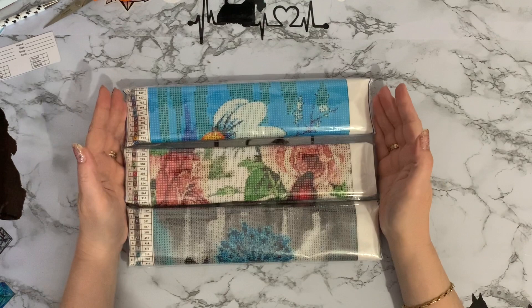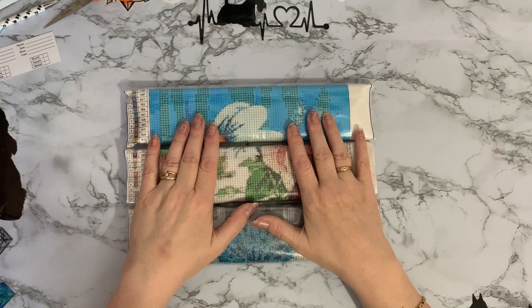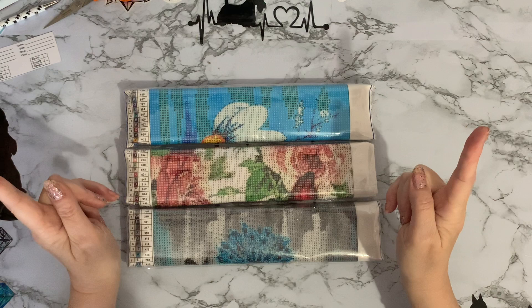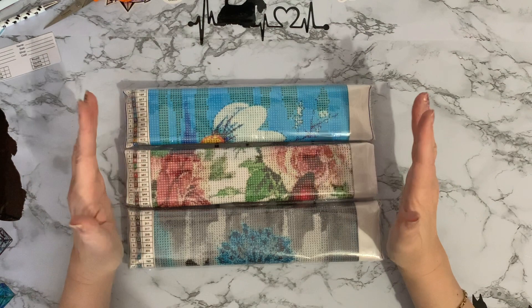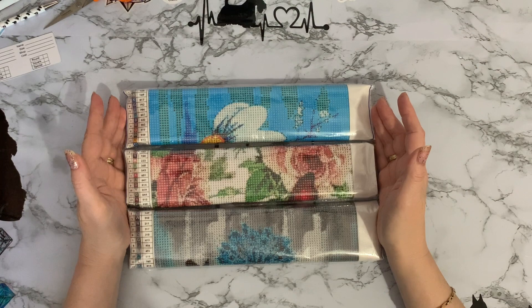Hi everyone, Liz here. Thanks for stopping by. This is the second half of the unboxing from Amazon, from that shop with the exceptional long name that I'm not even going to try and pronounce. I'll put the photograph of the name on the screen. Yeah, it was just an amazing name.